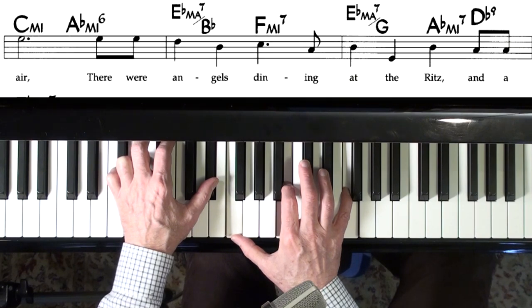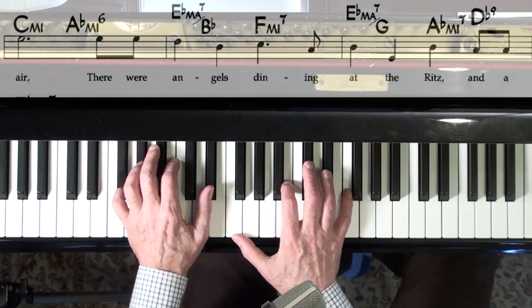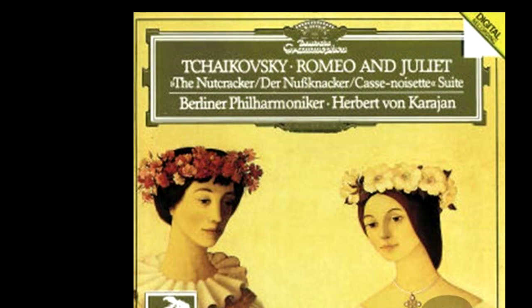There's no melody note there, so I can pick whatever voicing I want. The reason I picked this one was because two nights ago I was listening to 'Romeo and Juliet' by Tchaikovsky — a beautiful orchestral suite. I kept hearing this voicing. It's such a beautiful piece of music. You can hear Rachmaninoff in this, and you can hear Stravinsky in this. Of course Tchaikovsky was before those two, so those composers had to have been influenced by this piece of music.